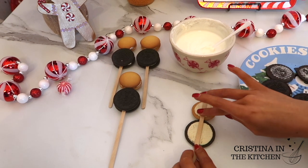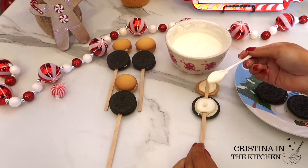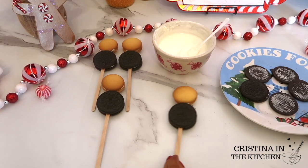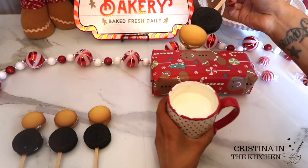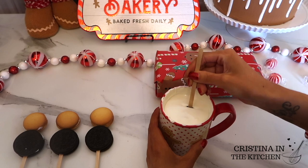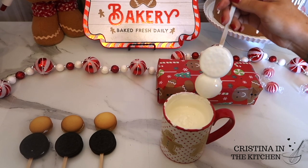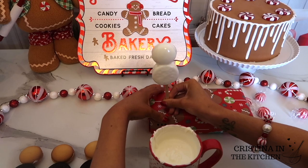To get creative with your flavors, you can use different flavored Oreos like golden Oreos or the gingerbread ones I found at Dollar Tree. Once our snowmen are all ready to dip, my tips are to dip straight into a mug and to thin out the chocolate with your choice of oil.